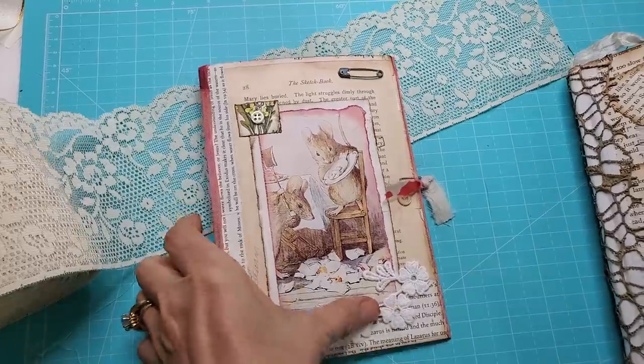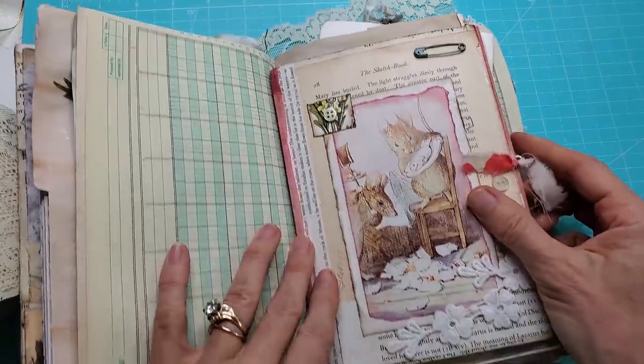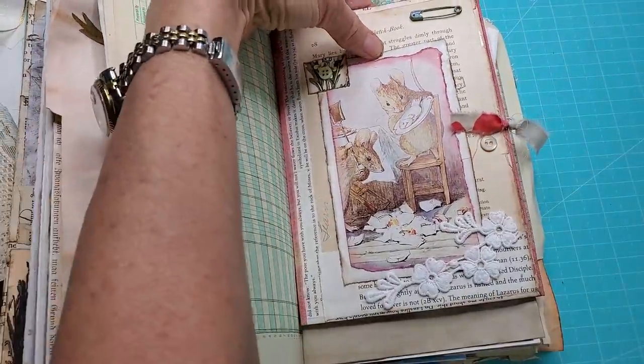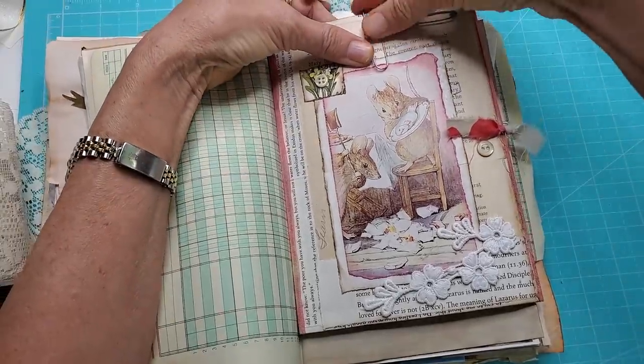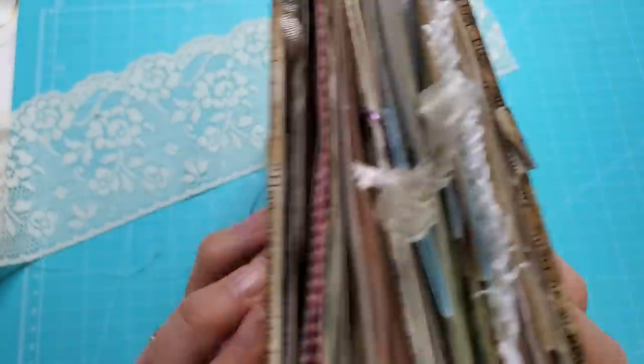Here is a demonstration of me inserting it into a journal. There I am inserting it — and you could clip it, paperclip it, whatever you like. Just put a big paper clip and it will work just dandy inside your journal as a fun thing to be tucked inside.